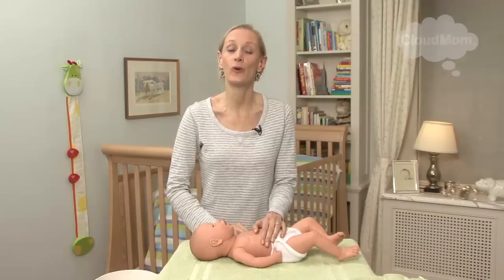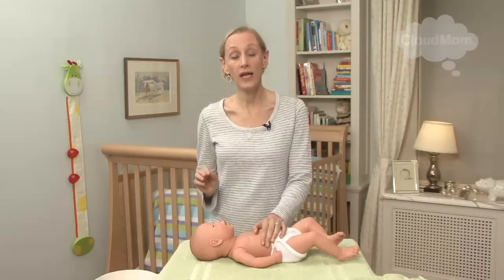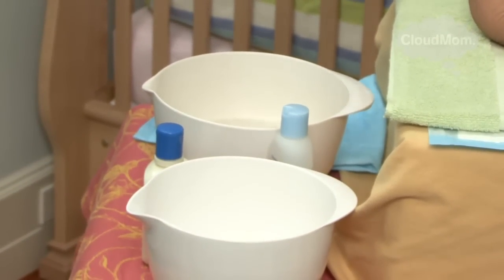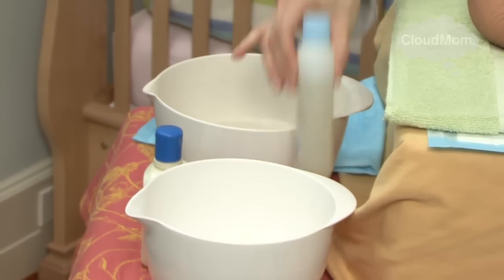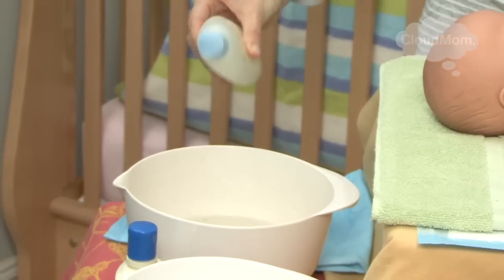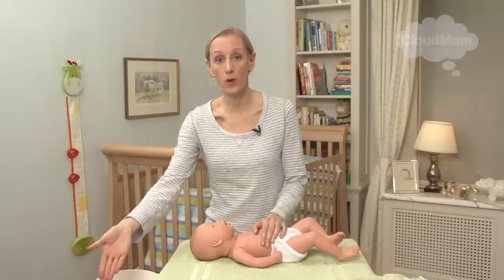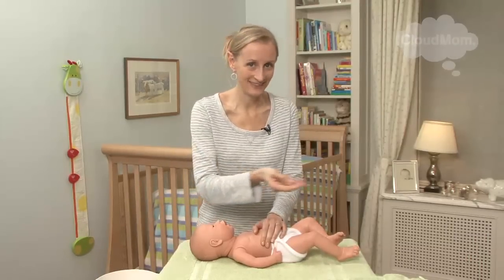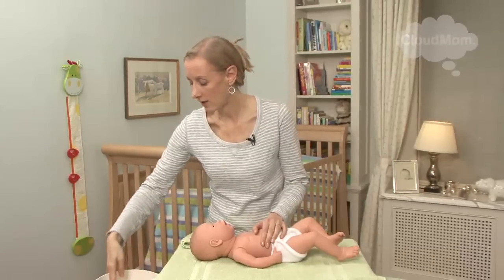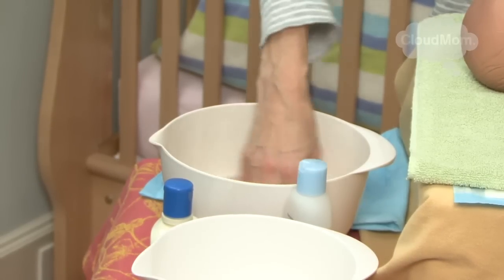With these fundamentals in mind, we're going to quickly walk through how you're going to do your baby's sponge bath. I have two bowls of lukewarm water. In one I put some very diluted soap — just a tiny, tiny bit — and this is what I use to wash my baby with the washcloth. The other bowl of lukewarm water I keep for rinsing. I put the soap in the bowl and just spoon it with my fingers to get it all nice and integrated.